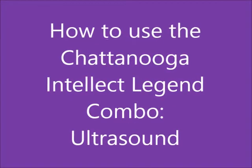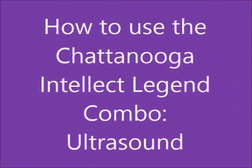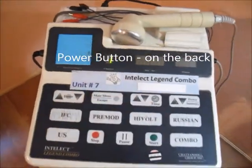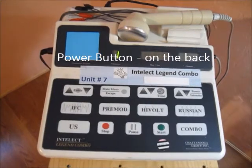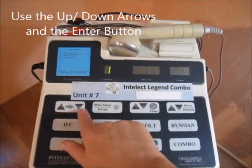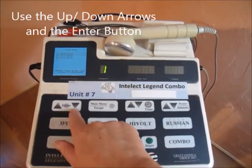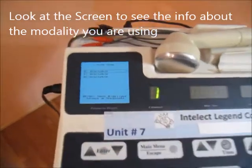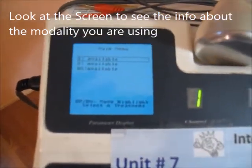How to use the Chattanooga Intellect Legend combo for ultrasound. The power button is on the back. There's a warm-up phase that will happen. Everything will be done toggling through this enter, up, and down arrow button panel. And this little screen right here is where we'll get most of our information.